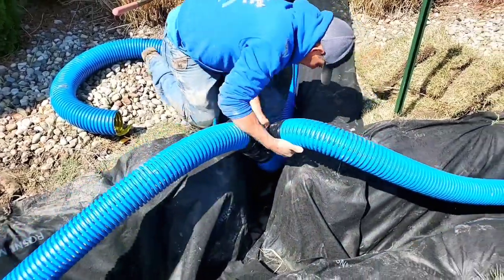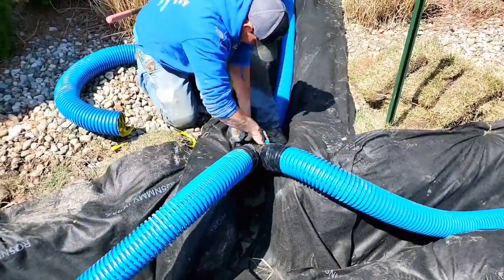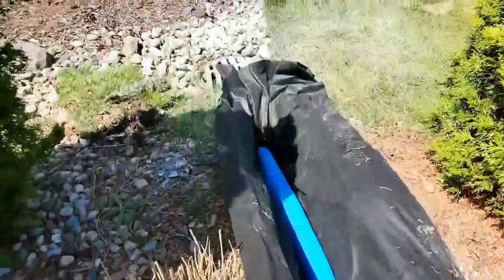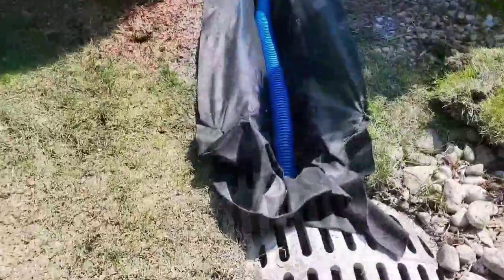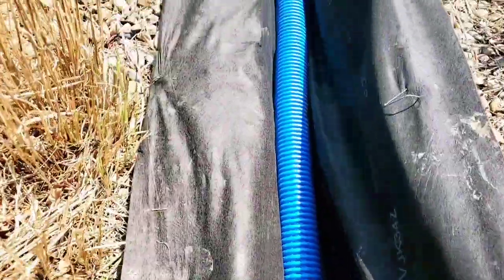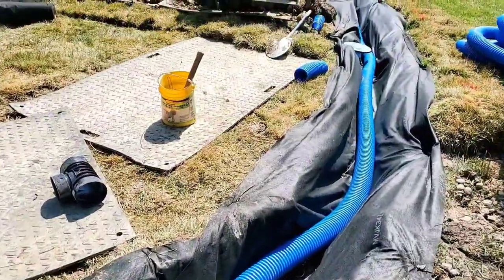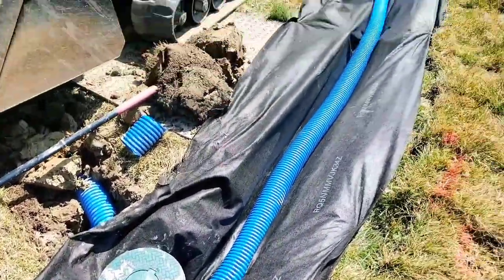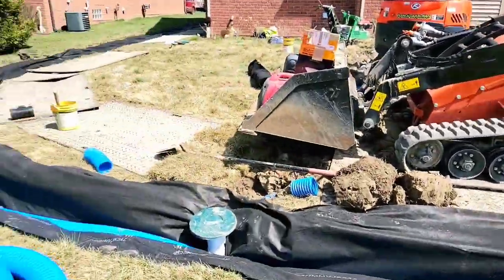Now we tied in the two outside pipes. There's going to be a second pipe in this French drain — you only have to tie in the outside pipes. Don't overthink it. There's a second pipe that gets put in, but it doesn't need to be tied in because there are perforations in both pipes. Since the water can move freely through both pipes it's going to be at the same level, because water seeks level.